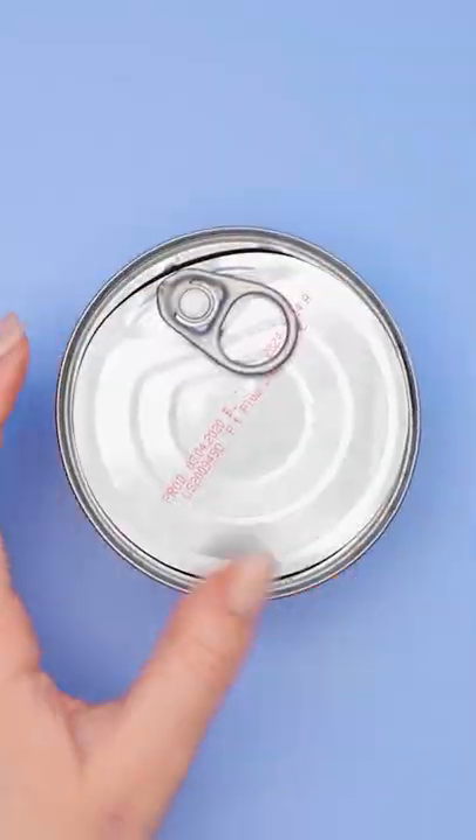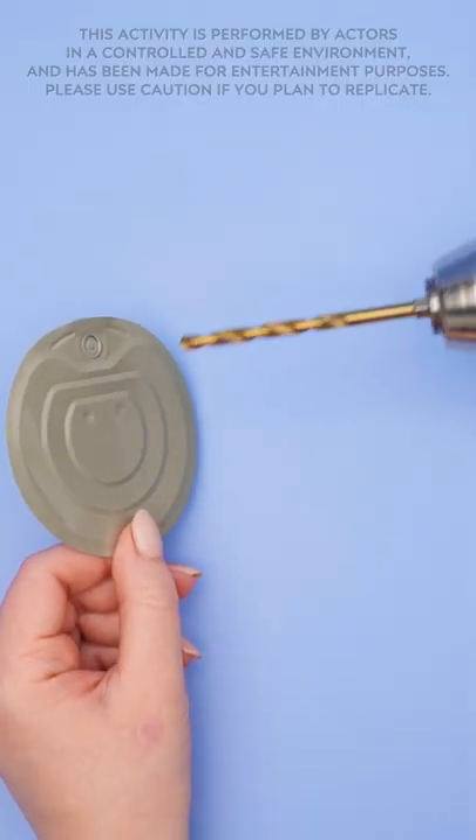Thinking what I'm thinking? Take a can of tuna and take off the lid. With an electric drill, put a hole right in the middle.